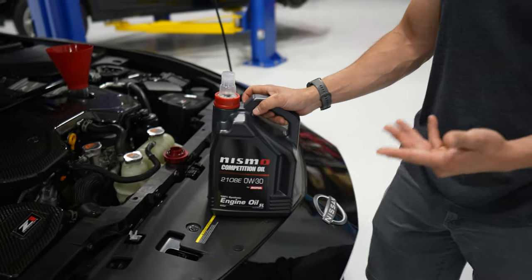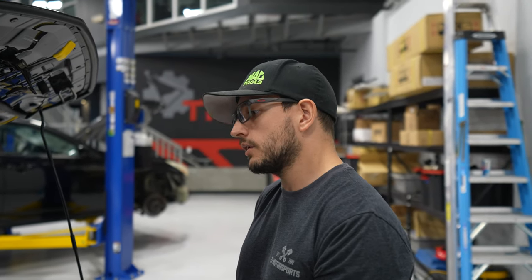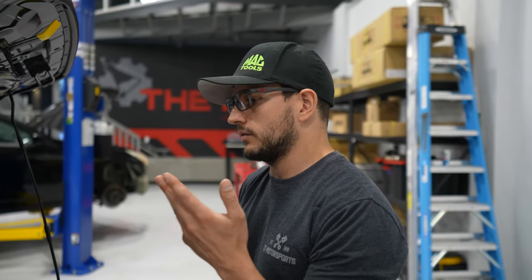Normally these cars take 0W-20. We are putting 0W-30 in this car for added protection — we push this car to the limits, take it to the strip, it's on the dyno, we drive it kind of hard. So for added protection, we went with 0W-30.